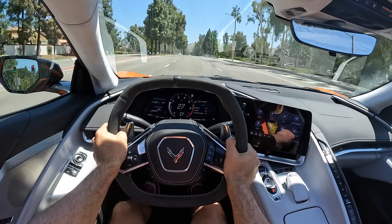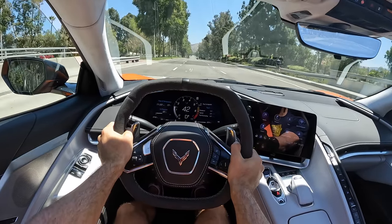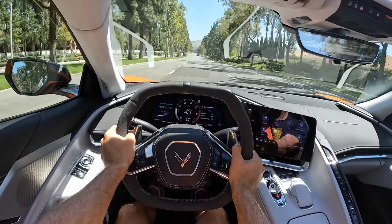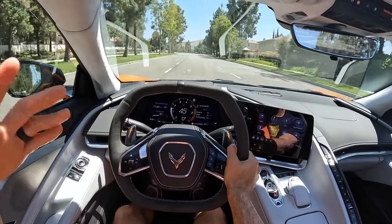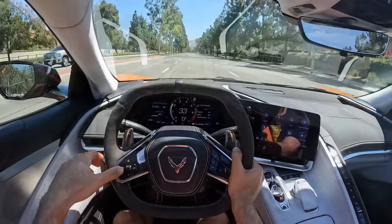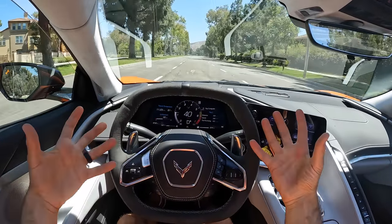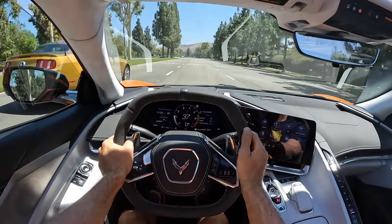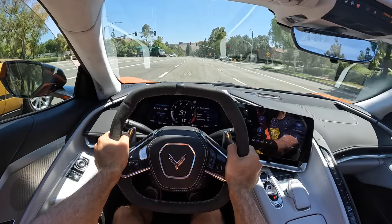Tip-in is gentle, easy to calibrate. Ride quality — this Stingray has the optional magnetic ride control, the magneto-rheological active dampers. Some of the best damping in the business across all GM products. The ride quality is amazing. It doesn't mean the C8 rides soft — it stays taut like a sports car, but all the hard impacts are just dealt with, so you stay at ease. And these seats, despite the fabric bolsters, feel very comfortable.